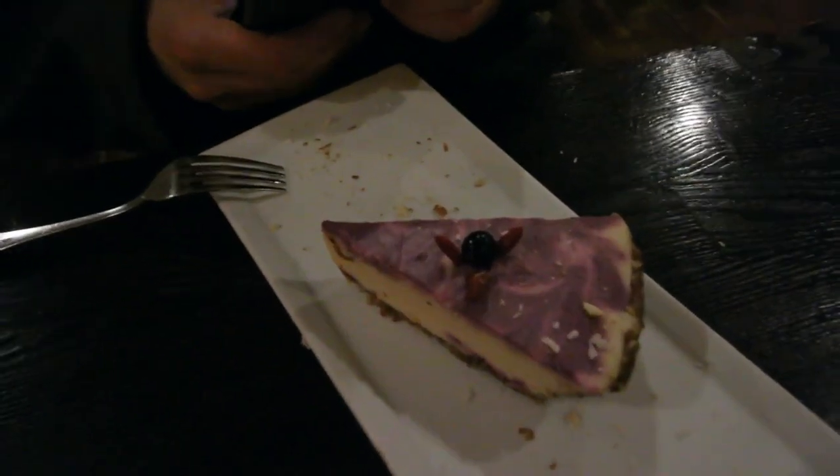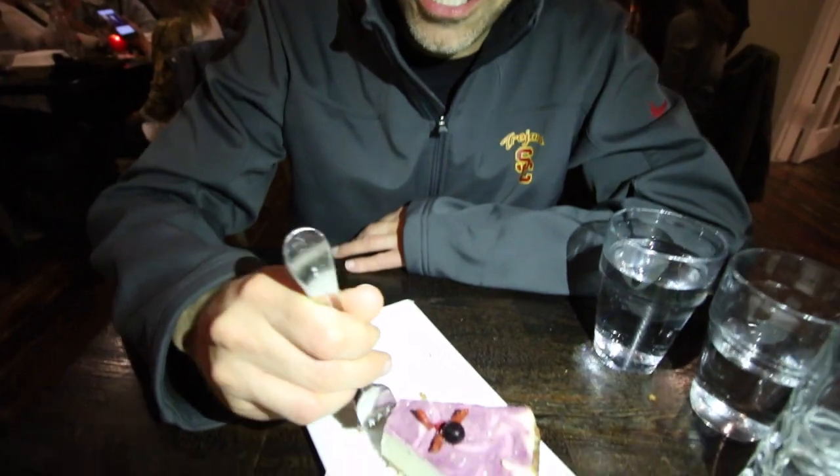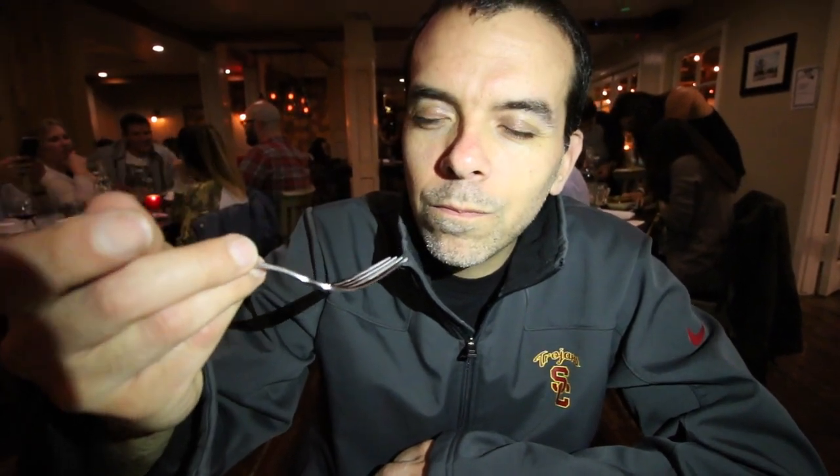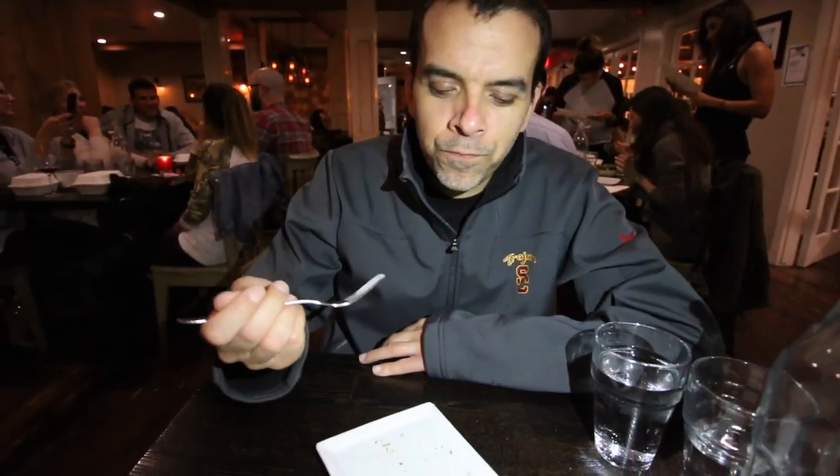The cal salad was really good. And now I'm about to try — we got a blueberry cheesecake and a strawberry cheesecake. This is the blueberry cheesecake. They had it on their menu about a year ago and they brought it back. This thing is delicious, so creamy, so tasty, so blueberry. And I'm going to try the strawberry cheesecake.